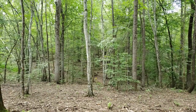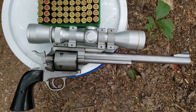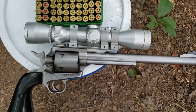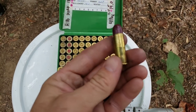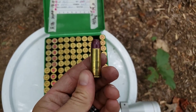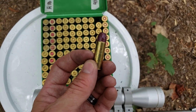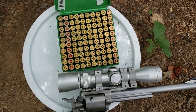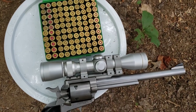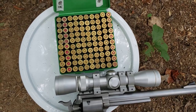Welcome back, we're here at the range again with the Freedom Arms Model 83 field grade 10-inch. Today we are playing with some big heavy 405-grain 45 Colt. You can see the bullet seated all the way down in the case, and we're using a charge of Ramshot Enforcer. I'm only going to shoot five of each charge to see if we can hit the plate or not.